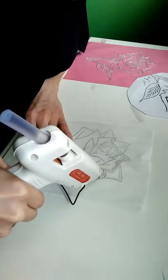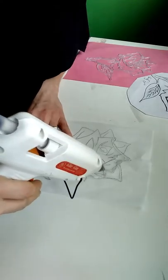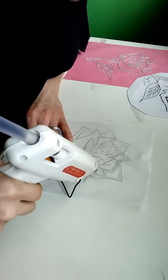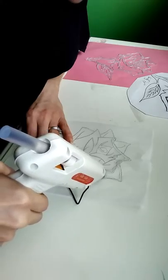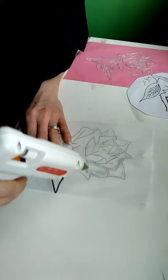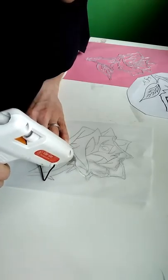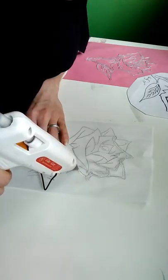It doesn't have to be perfect — take your time. You will have glue strings, so don't worry about that. Each row doesn't have to be perfect; each one can be different. You can make it into a different style. This is just an example of what you can do with hot glue.